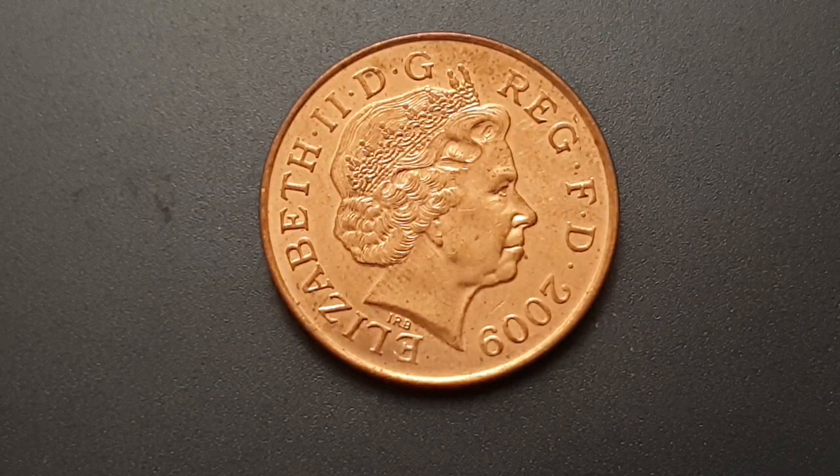You can see the obverse, and this design is used from 2008 until 2015. It is the fourth portrait of Queen Elizabeth the Second by Ian Wright Brodeley. You have Queen Elizabeth the Second facing to the right, wearing the Girls of Great Britain and Ireland tiara. The legend on the coin is 'Elizabeth the Second, by the Grace of God, Queen, Defender of the Faith.' In Latin: 'Elizabeth II Dei Gratia Regina, Fidei Defensor.'